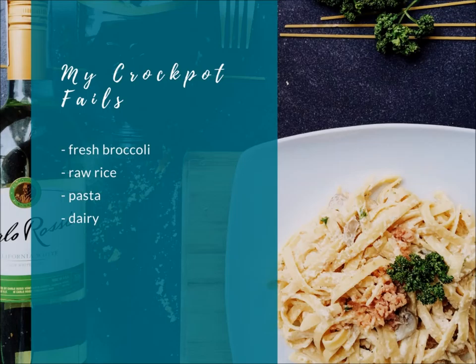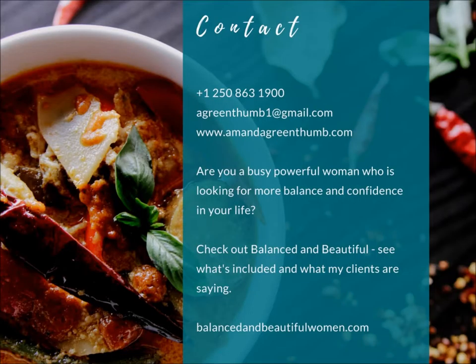Now I want to talk about things I have not had success with. Not everything can go into the crockpot. I found fresh broccoli always comes out really mushy, but if you use frozen broccoli when you prep it, you'll have much better success. Raw rice that's frozen and cooked again does not work. I have had success with quinoa, but not rice and pasta. And some dairy — as mentioned, add it only 30 minutes before cooking is done so it doesn't curdle.